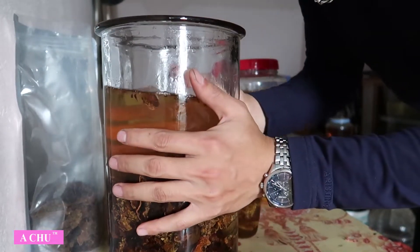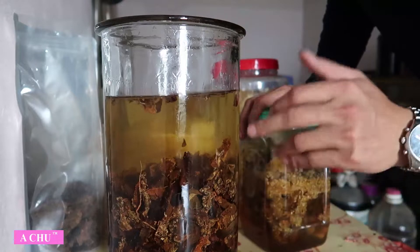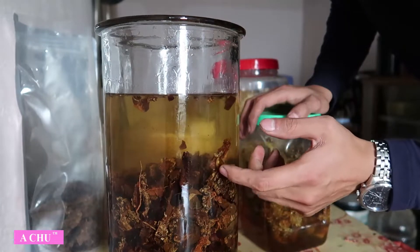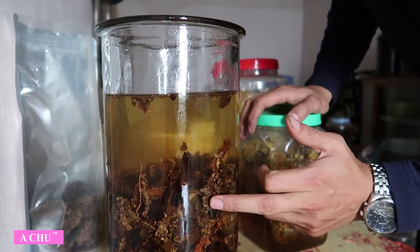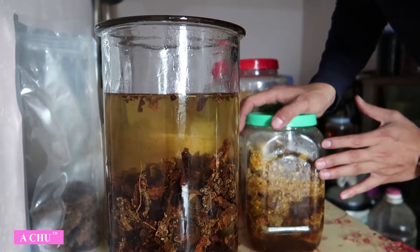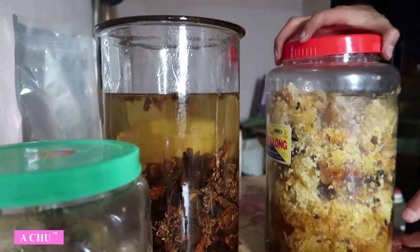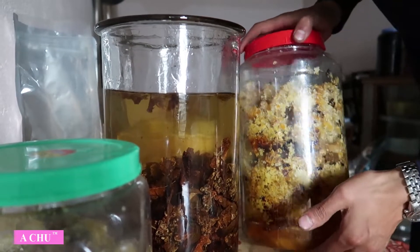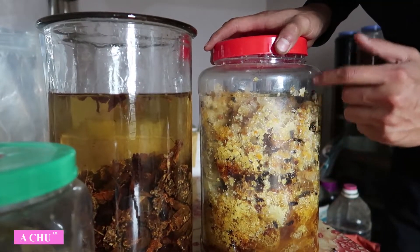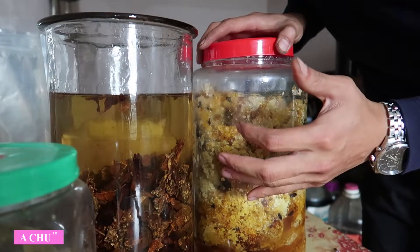Khi bắt đầu cho xong, các bác có thể thêm vào. Tại vì cái ngọc cẩu này, ngâm lúc còn tươi nó đã đắng rồi. Lúc ngâm tươi các bác có thể ngâm qua nước vo gạo để bớt cái độc tố đắng ra, cái độc tố của nhựa ấy. Em ngâm khô để nó bớt hơn phần nào thôi, nhưng vị của nó vẫn hơi đắng đắng. Thì các bác nên mua thêm một ít mật ong rừng. Em sẽ ngâm cả sáp ong vào để cho nó bớt đi cái vị chát của ngọc cẩu.